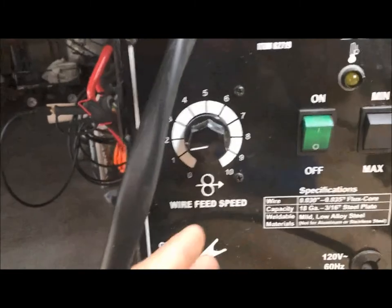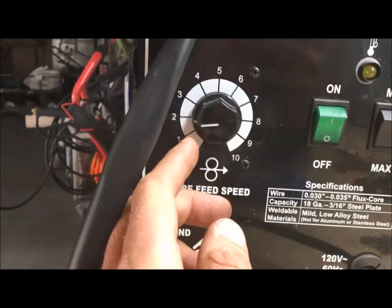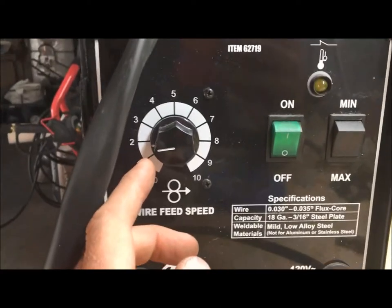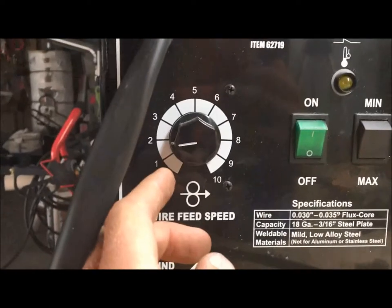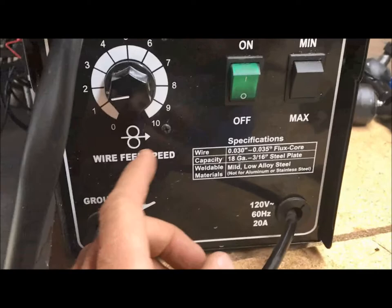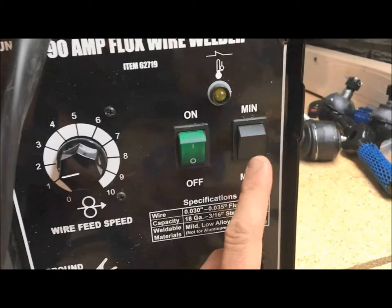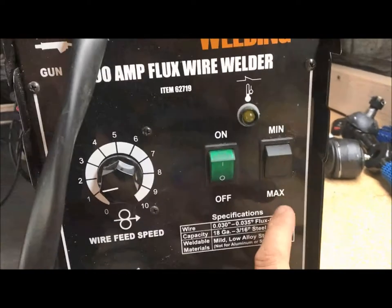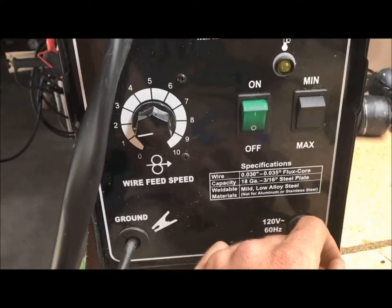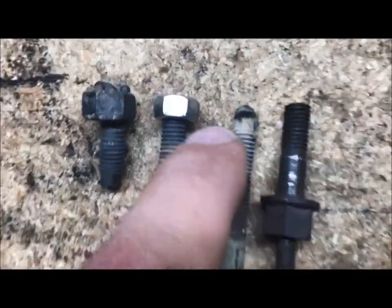For my welder settings when I do my initial slag pile weld — what I call it — on the back of the bolt, I set this welder, again it's from Harbor Freight, super affordable, great welder. I set it to just above 1.5 on my feed speed because I don't want that stuff pouring out — I want to build a big nice pile on the back of these bolts. I also set my power setting to max. You obviously don't have a whole lot of choices, but sometimes that's easier, so we go with maximum power.